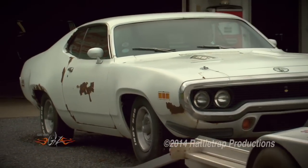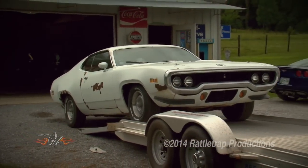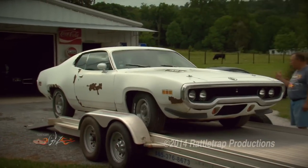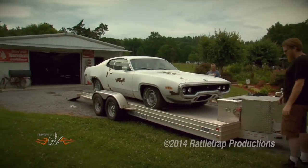This is a 71 Roadrunner that has a ton of rust, a ragged interior, and a worn-out engine. But even though everything needs to be replaced, the owner spent almost $4,000 more for this car than we spent on our Satellite.